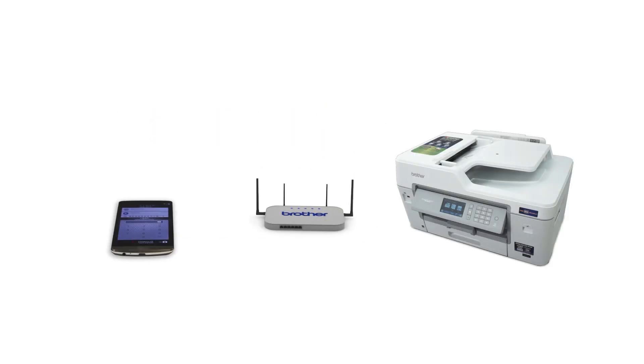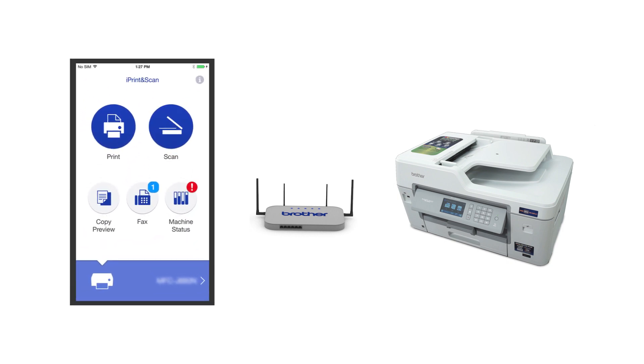After the connection process is finished, you'll need to go to either the App Store or the Play Store and download the Brother iPrint and Scan application in order to print and access other features of your machine from your mobile device.